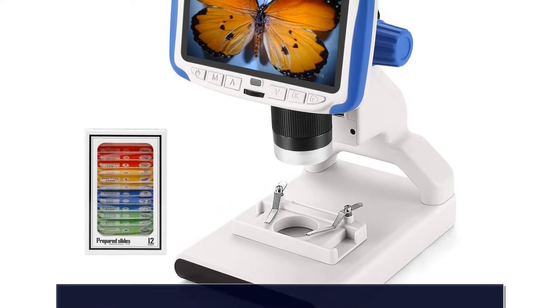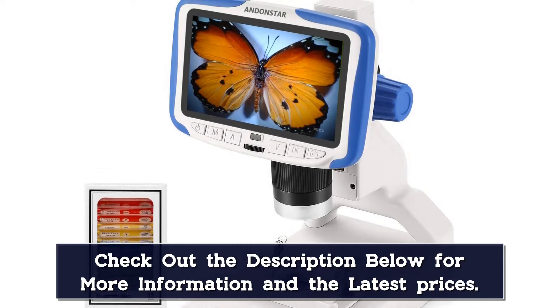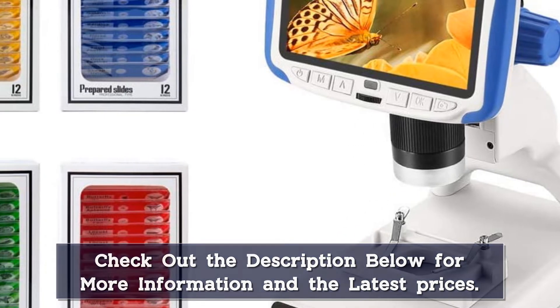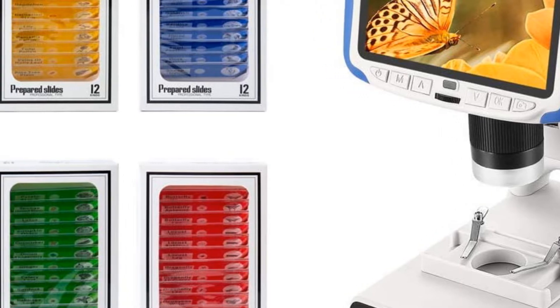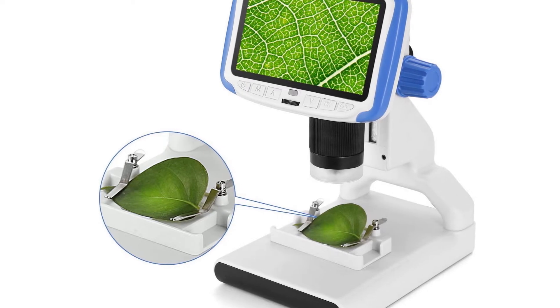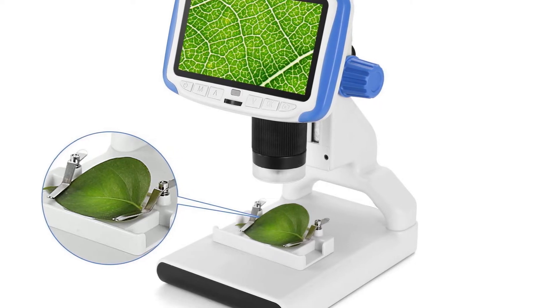A yellow plant slide kit includes phlox leaf, lily pollen, veins of holly leaf, dandelion fuzz, agar, laver, camellia pollen, sunflower pollen, tulip pollen, pine tree stem, bamboo cane, and carnation stem. A blue animal slide kit includes plankton egg, canary feather, pigeon feather, rabbit hair, cow hair, cat hair, goldfish scale, sardine scale, horse hair, fowl feather, duck feather, and sheep hair.